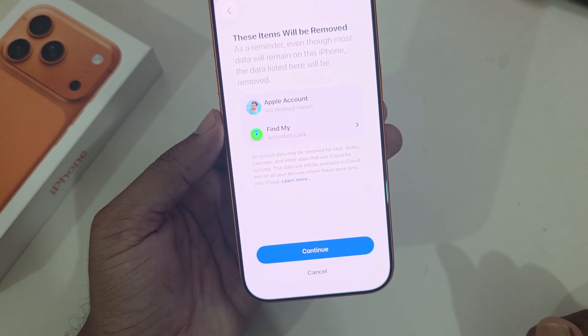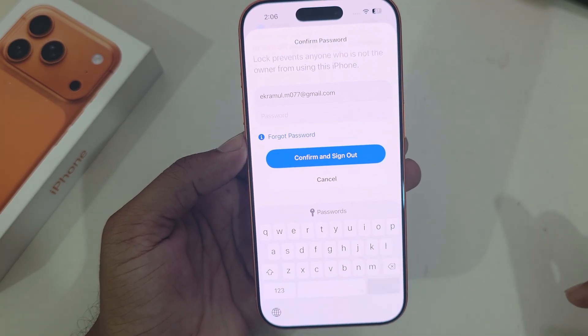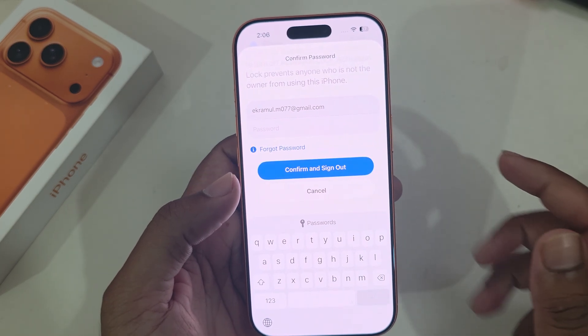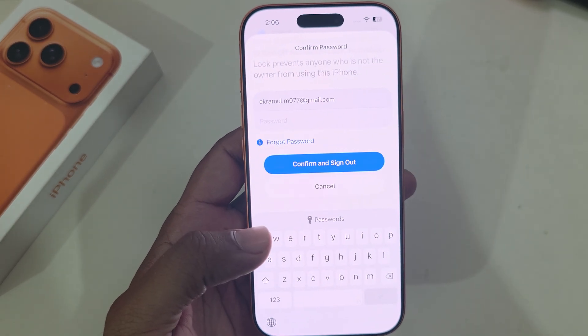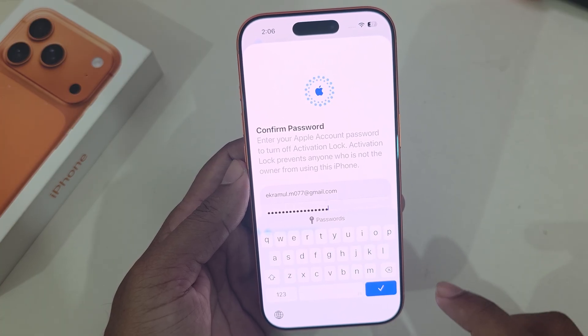Press on Continue and you have to enter your current iCloud password. I am entering my password. Once done, press Confirm and then Sign Out, and press OK.